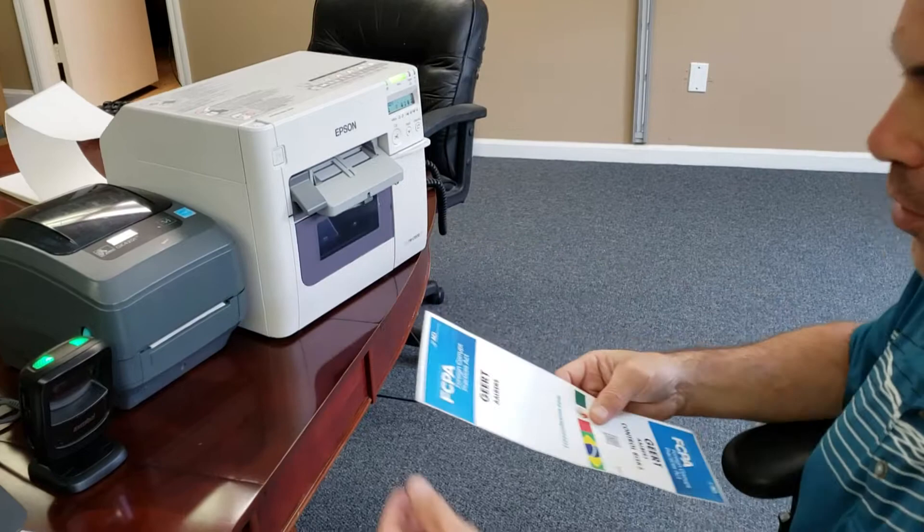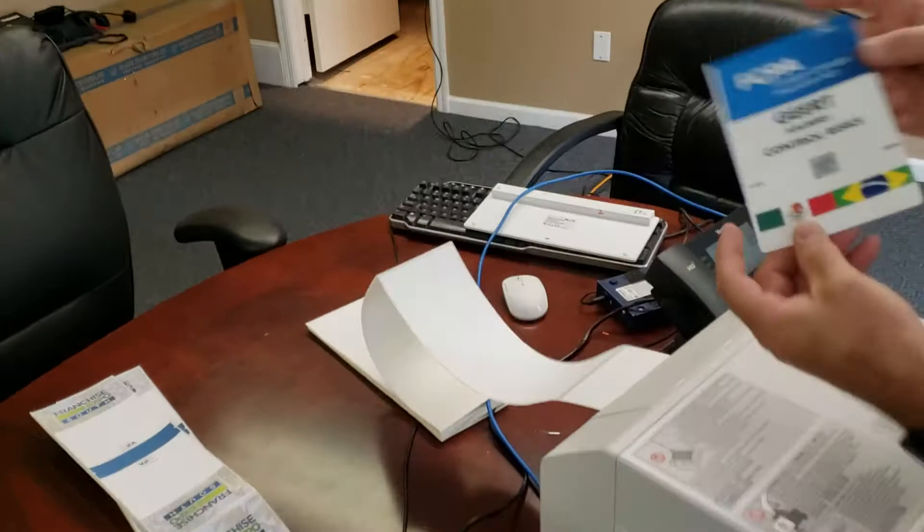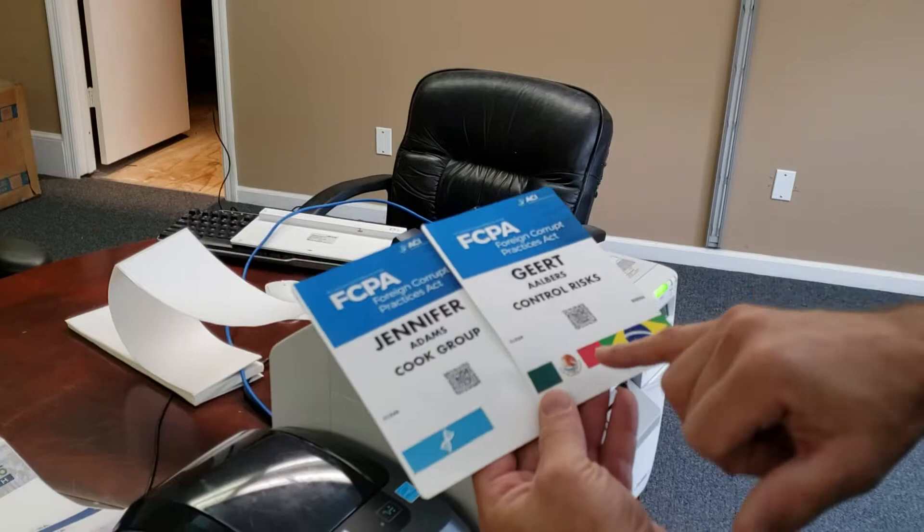You'll notice this badge is very complicated. This is a blank badge so it starts off with blank stock and ends up with a full color print. This badge prints multiple graphics based on the type of attendee. So Jennifer received this and Geert received these printouts. That's the color printers and it can be customized in any way we need. Thank you.